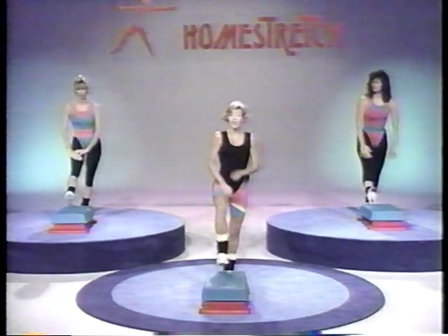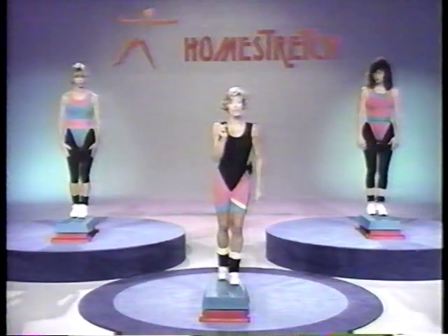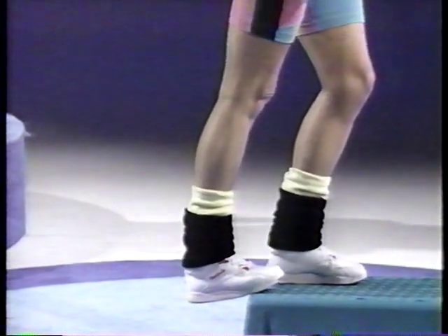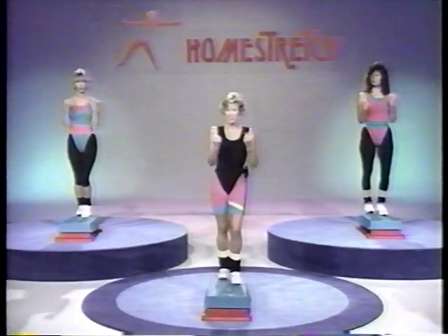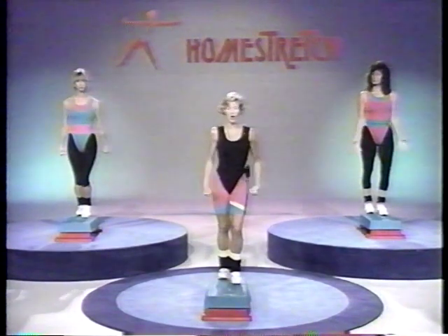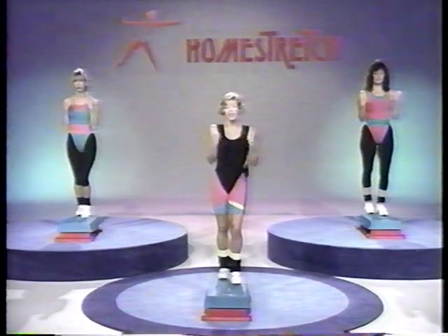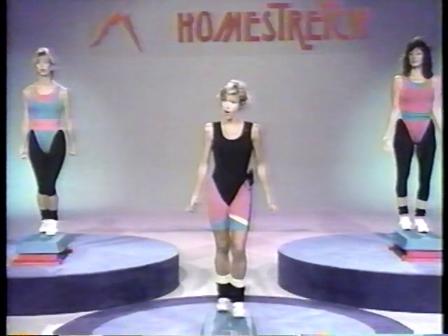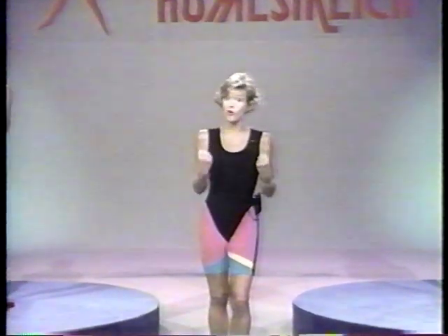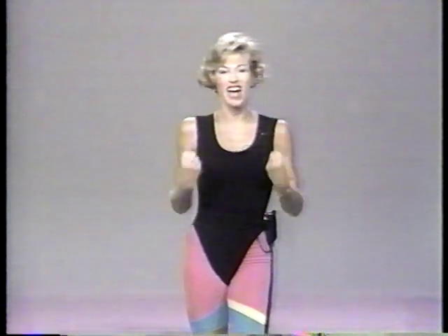All right, bring it back up. We're going to step right up on top of our step. Take your left heel and press back so the ball of your foot is stretching down. Now let's do a little bicep curl — are you ready? Lift and drop and lift. We're not working with weights today. If you choose to work with weights when you're doing stepping, I recommend you keep the weights very low — either one and a half, certainly not exceeding more than two pounds.